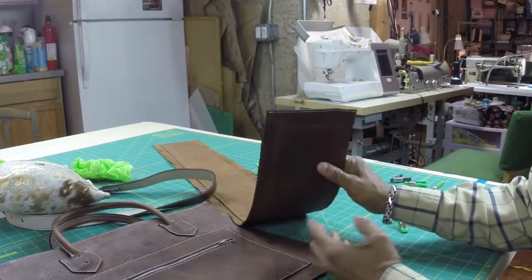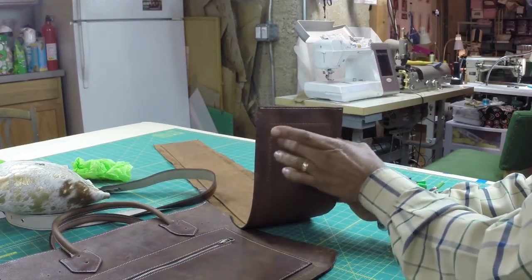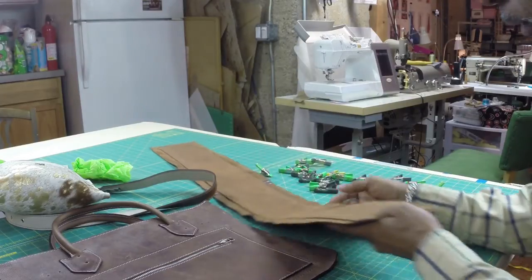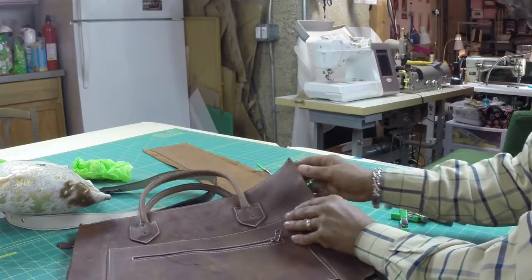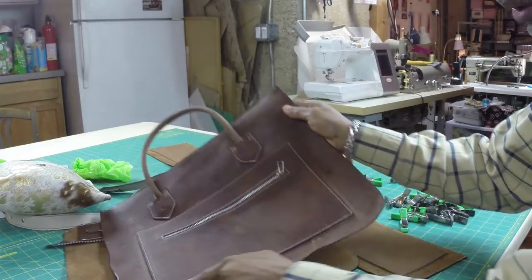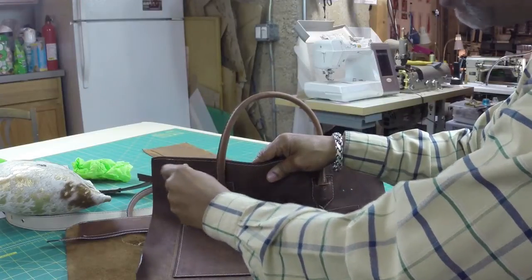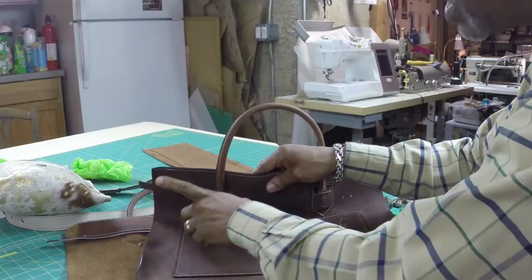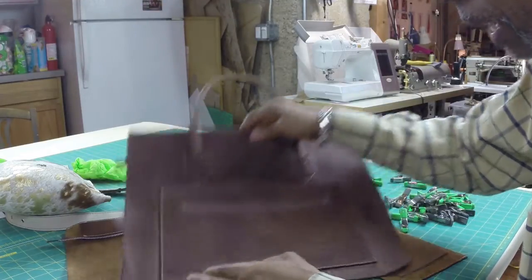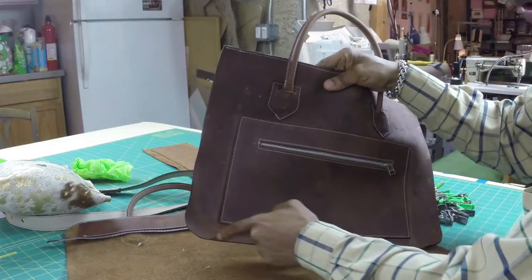Because I'm putting a gusset in it, I will cut out whatever width of gusset I want — whether I want it to be two inches, four inches, or six inches. I will measure from this point here all the way around to this point right here. I always add about one inch to my measurement so I don't cut it too short, making sure I get enough for when I turn the corners.